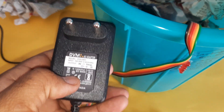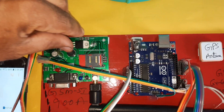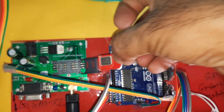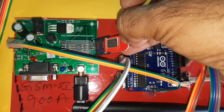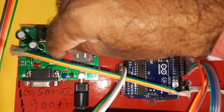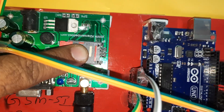We are using a 9-volt adapter as the power source. For the GSM SIM 900A, first we give input to the module. Press down and the SIM card tray comes out. Slowly insert the SIM card.